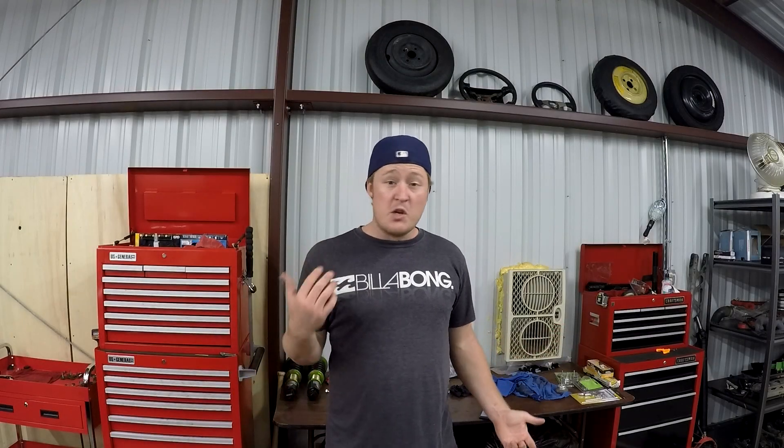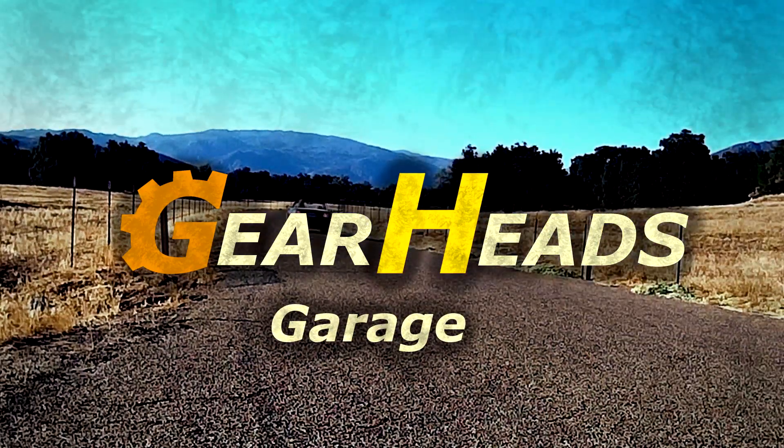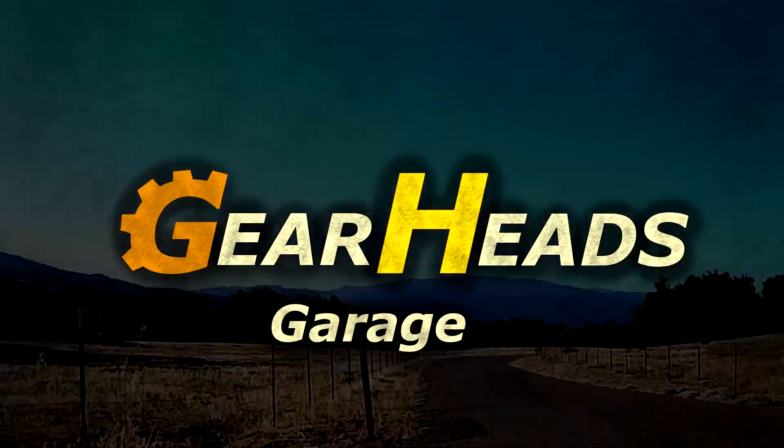Welcome to GearHeads. Today I'm showing you a free modification that you can make to your Miata to give you a boost in power. I'm showing you how to set and adjust the ignition timing on your Miata. This isn't going to have you beating Hellcats at the drag strip, but it does give you a noticeable boost in power and it makes the car more fun to drive. It's also worth noting that this is something you should do as general maintenance anyway. Every once in a while, or if you get a new car, it's a good thing to check. You want to make sure you get the best gas mileage and the most power you can from your engine. So let's get started.